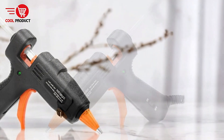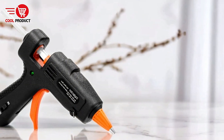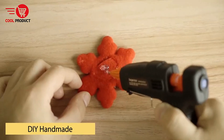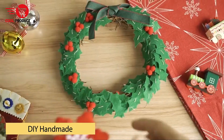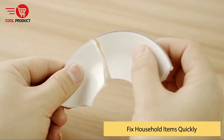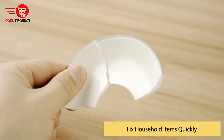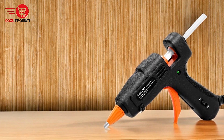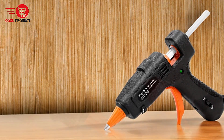Anti-drip design. The custom-designed precision nozzle, equipped with a rubber protector, prevents scalds and glue leakage. This not only enhances safety but also keeps your workspace clean and free from glue webs. The anti-drip feature ensures that glue is applied precisely where needed, reducing waste and minimizing mess during crafting or repair tasks.